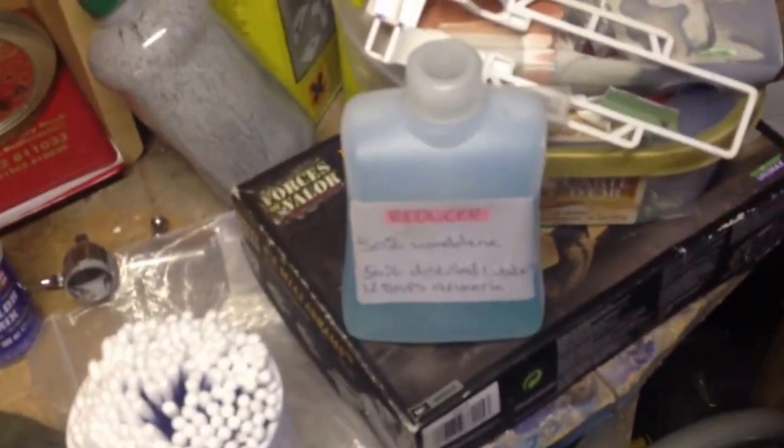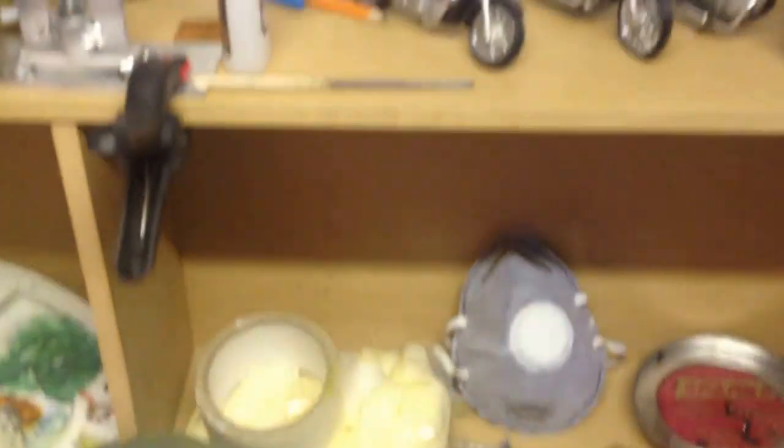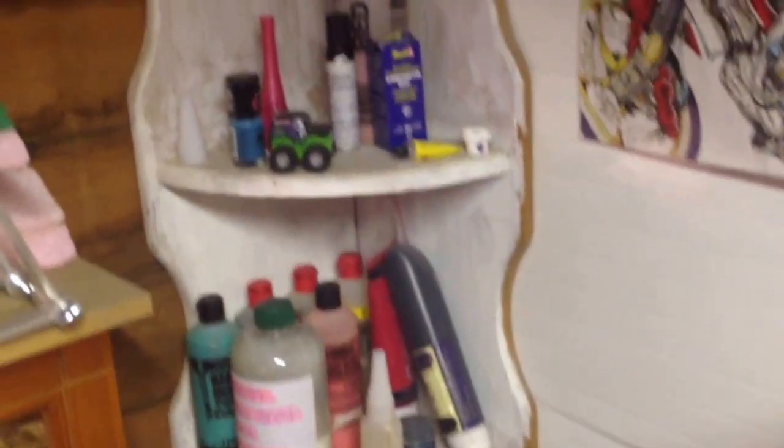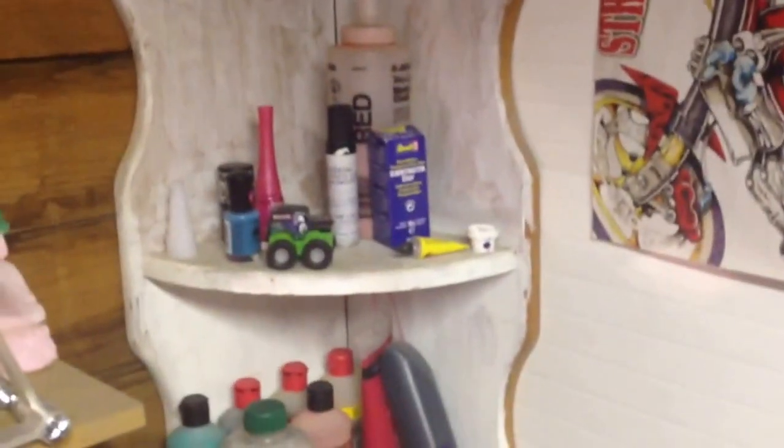Plenty of mess as you can see — it's just ridiculous. There's the diorama for the Abrams. I really need to clean up; there's all sorts of rubbish in here, paints and all sorts. Check it out — look, there's the Abrams.